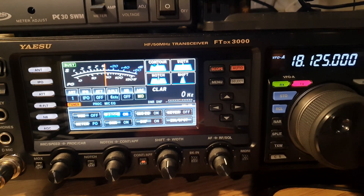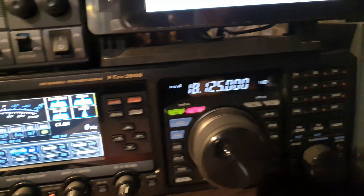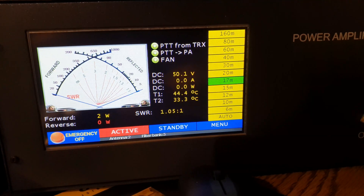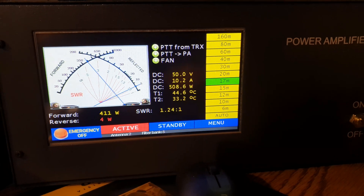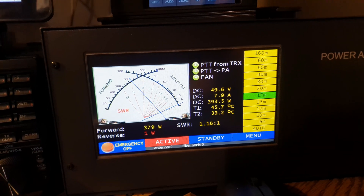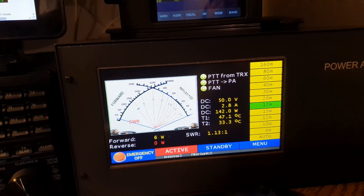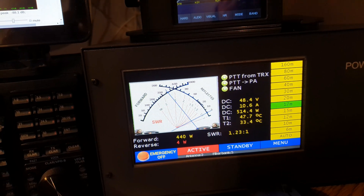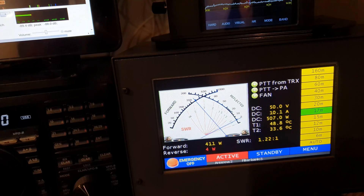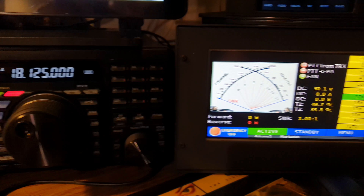Hotel Golf 7 America Norway Italy Zulu 2 Zulu Sierra Foxtrot, back to you. Italy Zulu 2 Zulu Sierra Foxtrot, Hotel Golf 7 Alpha November. I'll send pictures and video about my LDMOS amplifier, my friend. Thank you for the QSO — I'm very happy to speak to you. Best 73, good luck, good DX, and 88 to your children and your family. Italy Zulu 2 Zulu Sierra Foxtrot, Hotel Golf 7 Alpha November. Best 73, bye bye. Thank you, thank you very much, bye bye.